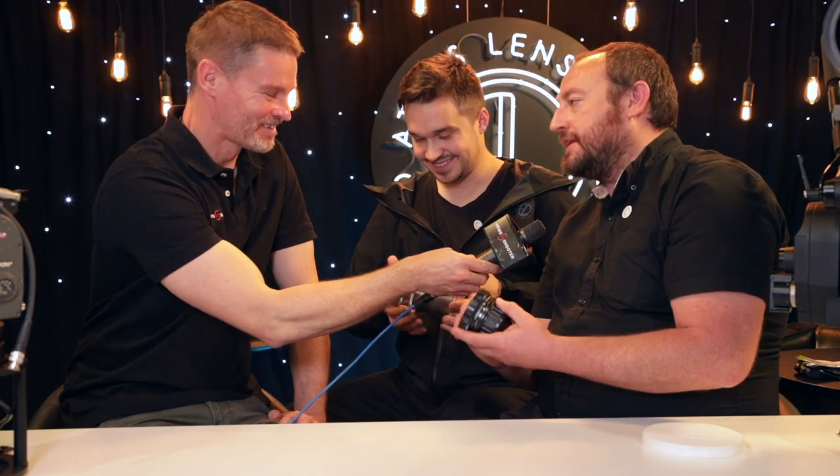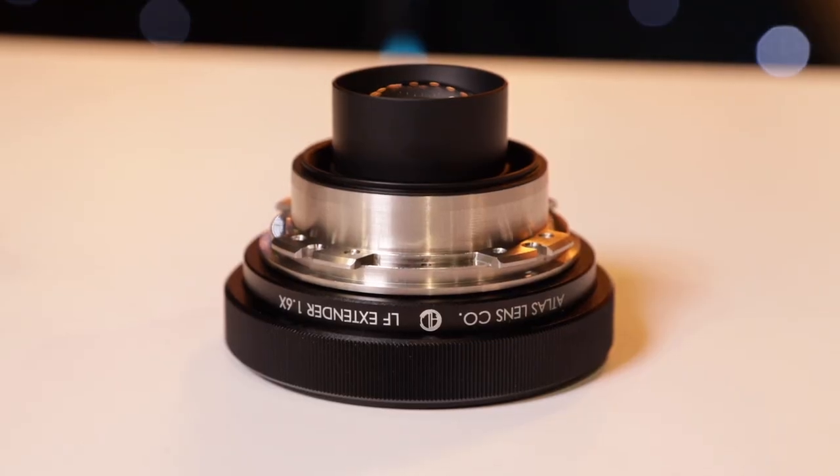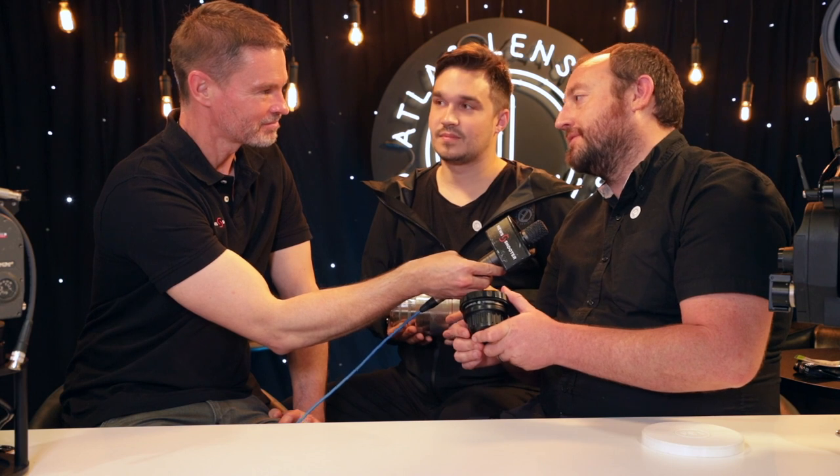The LF Extender is shipping now and lists for $2,000. If you buy it with any lens or set of lenses, it's $1,849 — so you get a little discount for getting it with a lens or lenses.